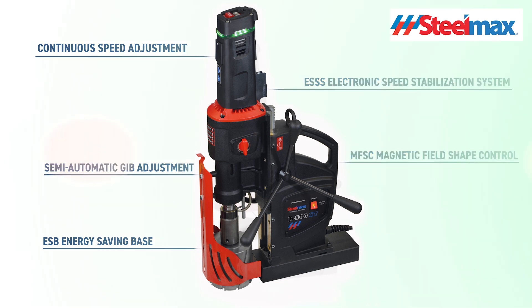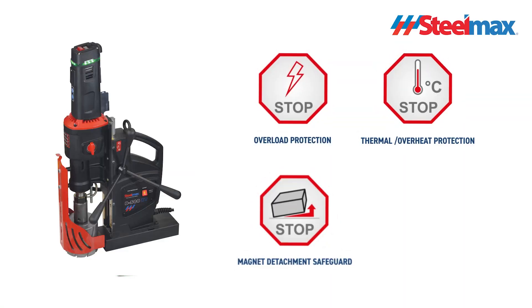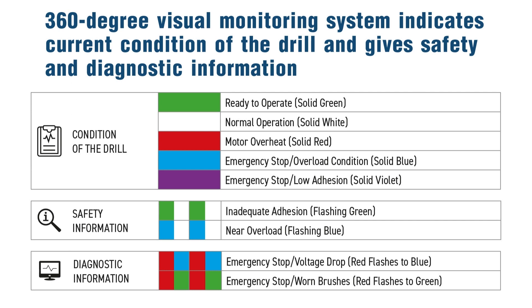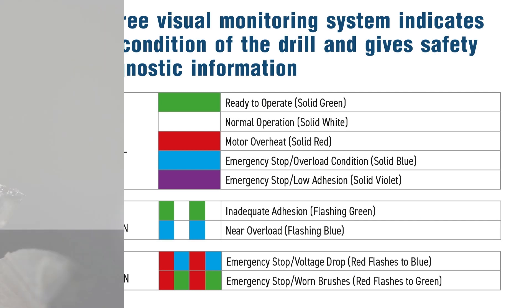The D500 XT features many advanced solutions including overload and overheat protection, a tilt sensor that stops the motor if the machine breaks away, and a worn brushes indicator. The 360-degree visual monitoring system indicates the current condition of the drill and gives safety and diagnostic information.